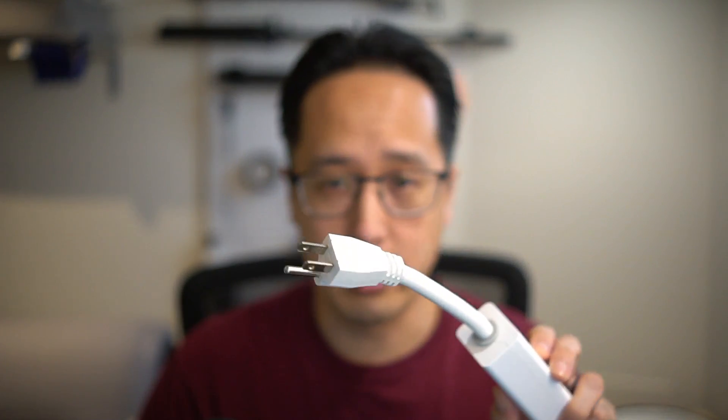Now let's talk about the most important thing: functionality. The biggest feature this smart plug has over its competition is energy monitoring. You're able to see your energy consumption in real time or over a period of time. Like any smart plug, you can turn it on and off through the Ever app or through an ecosystem — in this case Apple HomeKit. I asked Ever about Amazon or Google compatibility, and they said they're actively developing a smart plug compatible with the Matter protocol, which will be compatible with all major ecosystems.